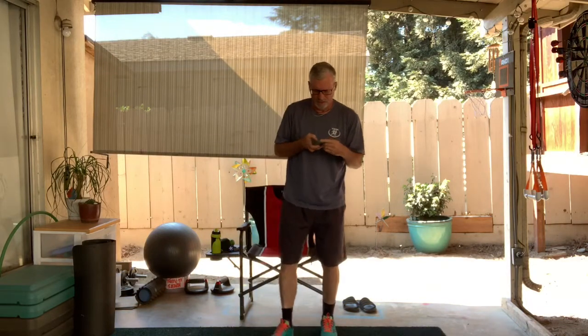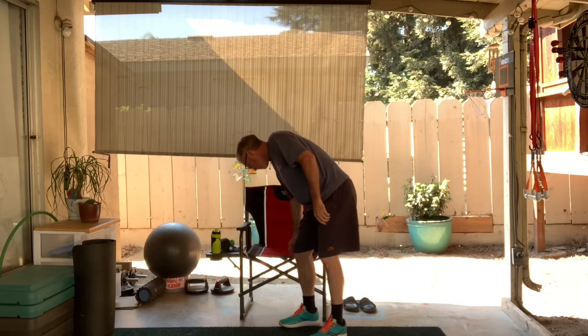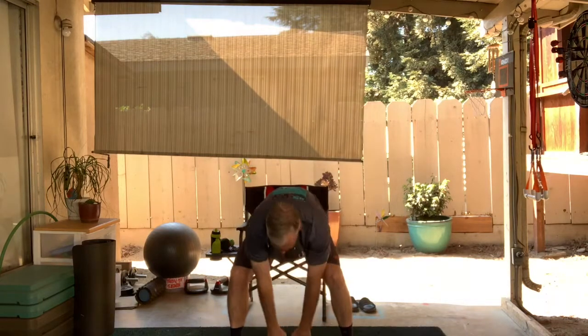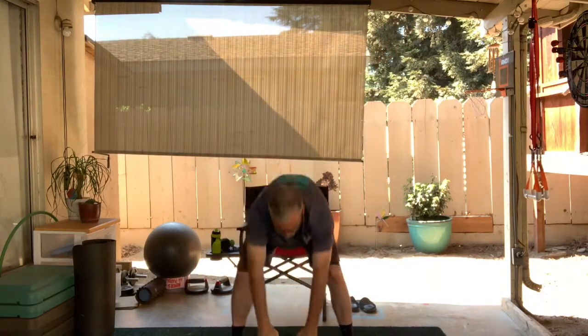So let me turn on our timer. Our first one is the good morning — a little wider athletic stance. Down, up, down. Nice big breath in through the nose, out through the mouth. This kind of gets us prepared for a bodyweight workout.